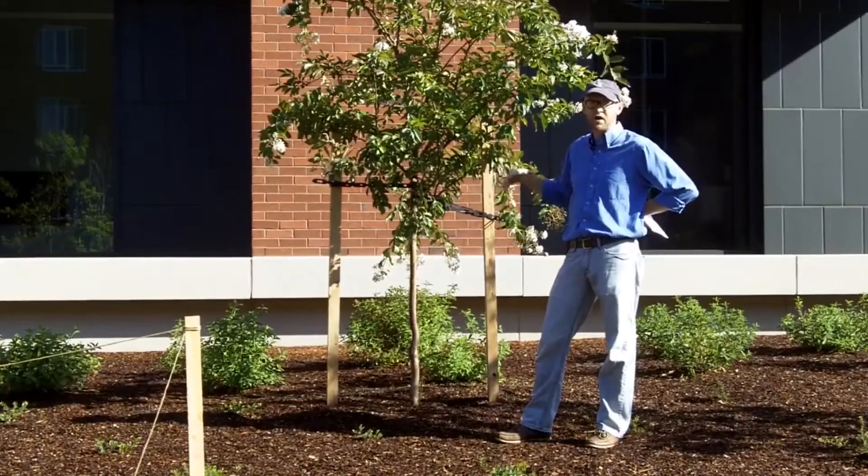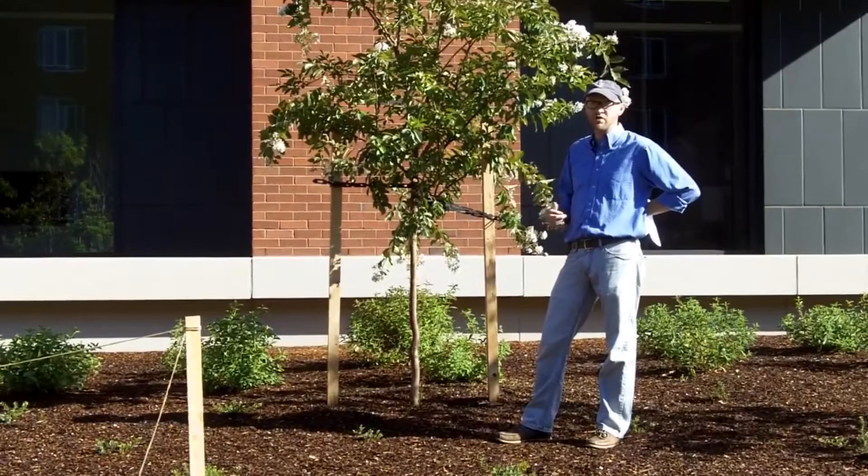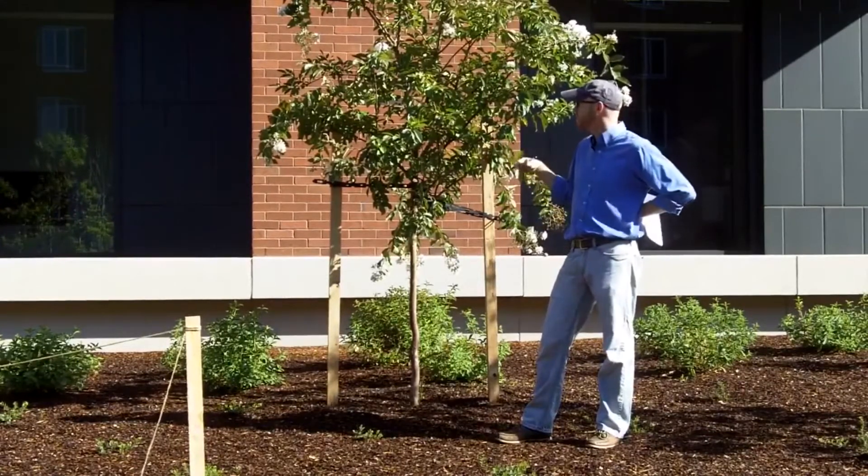I'm a fan myself of the farii. I prefer the nice cinnamon exfoliating bark of farii, but Natchez is an excellent cultivar.